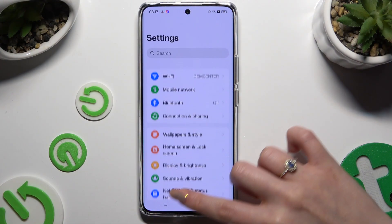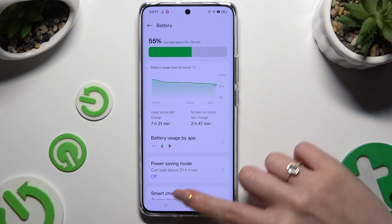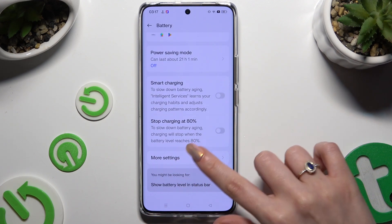Begin by opening Settings and scrolling down to access Battery. Then scroll down again and click on More Settings.